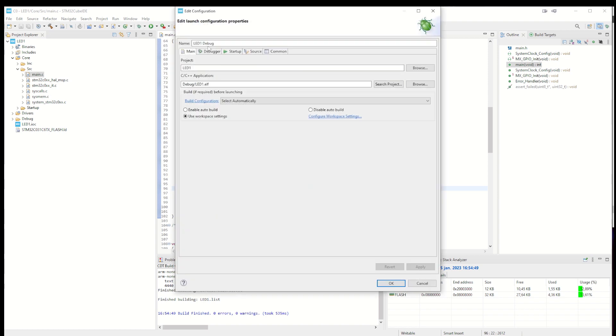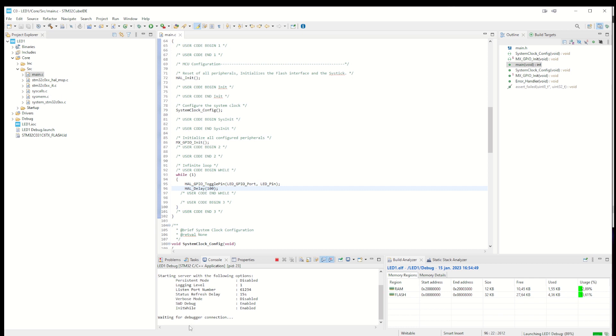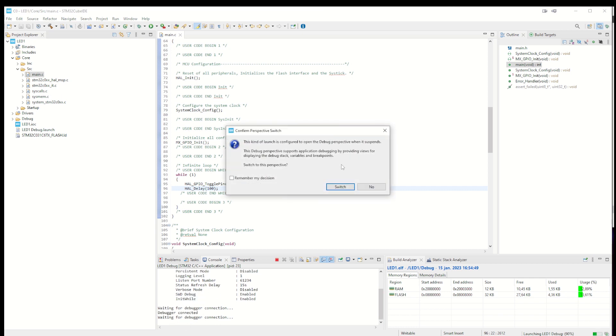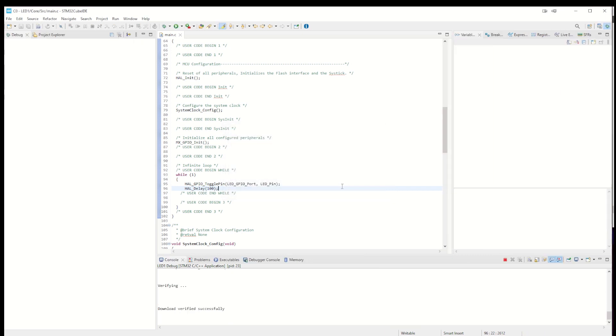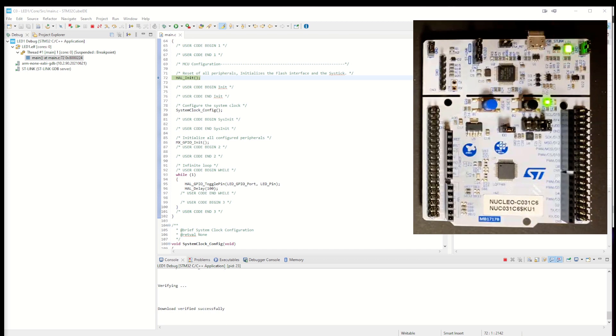We go into debug mode. We can see the autostart GDB server and ST-Link GDB server — these need to be downloaded and installed on your PC prior, as it's a special install. It's connected and waiting for debugger connection. Now I'd like to have the picture of the board as well. You can see the J-Link activity monitor and the LED has stopped blinking. To continue, we run the program, and now you can see the LED is blinking at a different frequency than before.